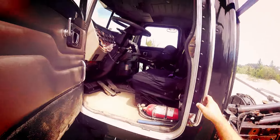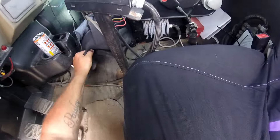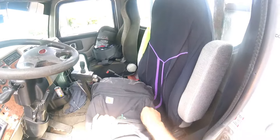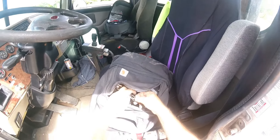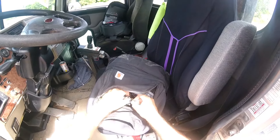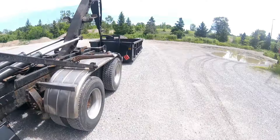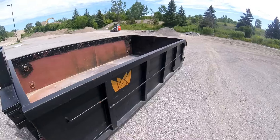Keys for the machine, baby. Keys for the machine — a big beast. Got to load up the beast, take her home.